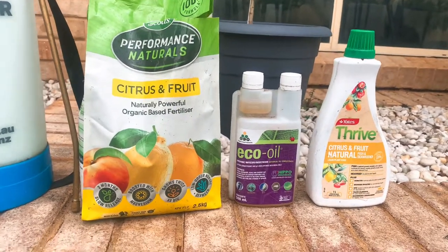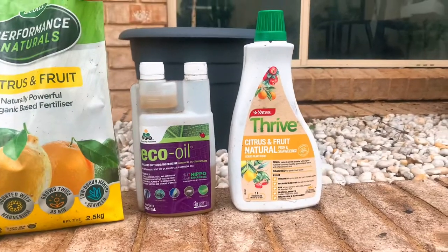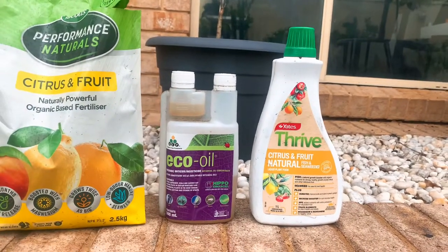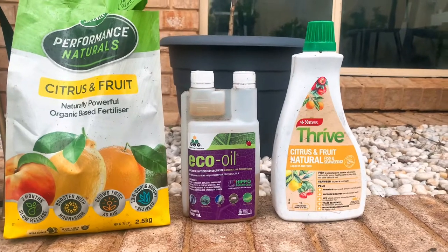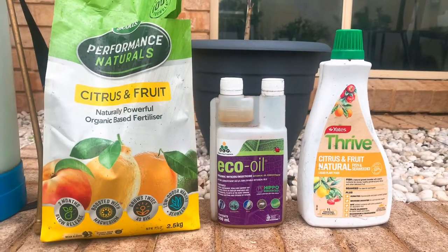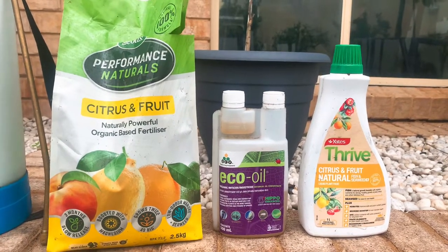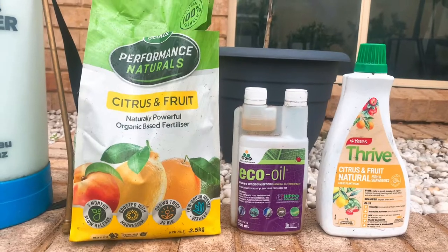This is a really good pelleted fertilizer, slow release. It's all natural and organic. I switch between that and the Yates one on the far right, which is a liquid fertilizer. I find the liquid ones do very well on the lemon trees, whereas the pellet ones do really well on pretty much any other citrus varieties that I've got.